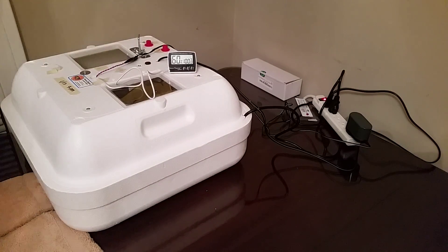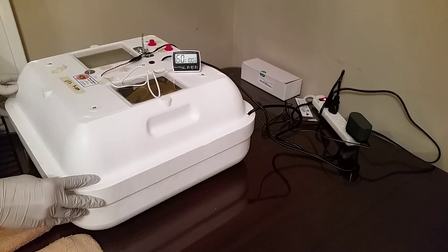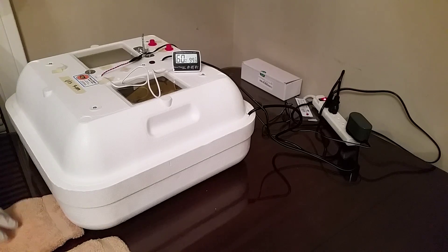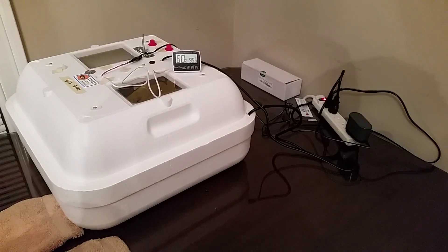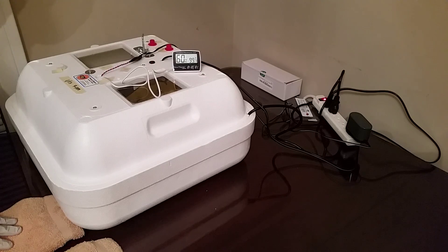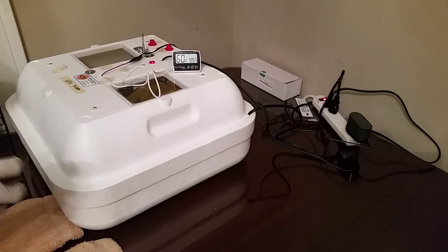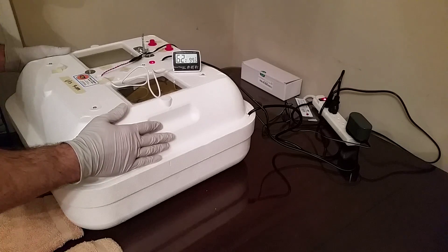Welcome to the Quest for Quail, episode 3. In this episode we're going to move the quail eggs from the turners and set them right down on the base of the incubator — that's what's called lockdown. In preparation for that, I've already raised the humidity up to about 60%, as you can see here, from about 50%. We're going to go ahead and open up the incubator, take the turner out, take the eggs out, and lay them on the base of the incubator.